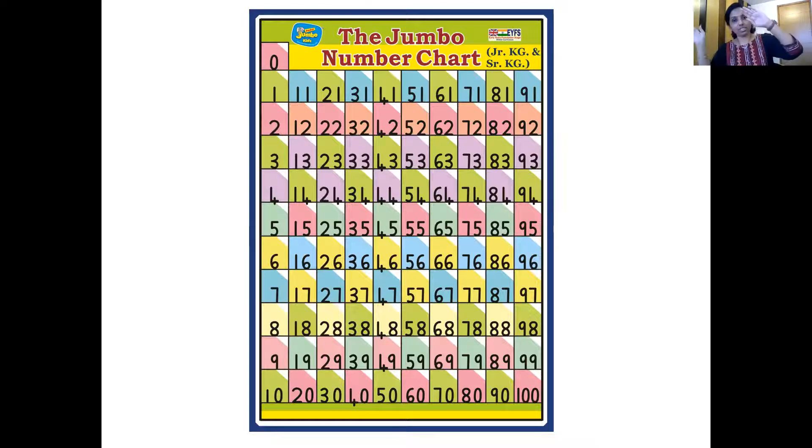Twenty-eight, twenty-nine, thirty, thirty-one, thirty-two, thirty-three, thirty-four, thirty-five, thirty-six, thirty-seven, thirty-eight, thirty-nine, forty, forty-one, forty-two, forty-three, forty-four, forty-five, forty-six, forty-seven, forty-eight, forty-nine, fifty, sixty, seventy, eighty, ninety. That's wonderful.